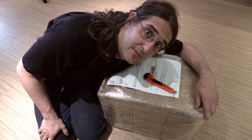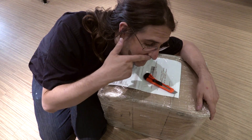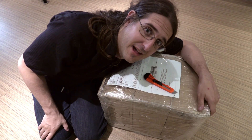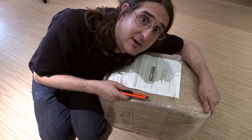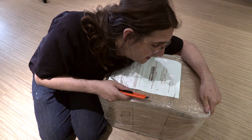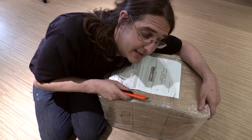Hey, I've never done an unboxing video before and I don't have a cameraman here, so it's a pretty weird perspective. I hope I'm in focus, but the most important thing is this box which has arrived today straight from Greece. Shall we open it? Let's see.